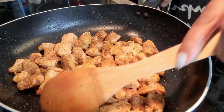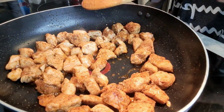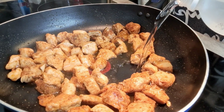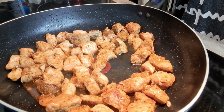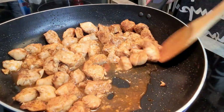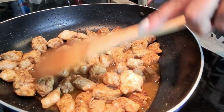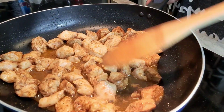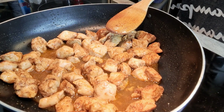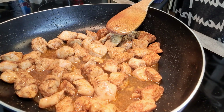Our chicken is looking really good. I made sure all the pink is out, but I'm going to go ahead and put in a half a cup of water and let this cook another five minutes just to ensure that the chicken is cooked through and through. We don't want raw chicken — no sir, no ma'am. So five more minutes to make sure all the pink is done.